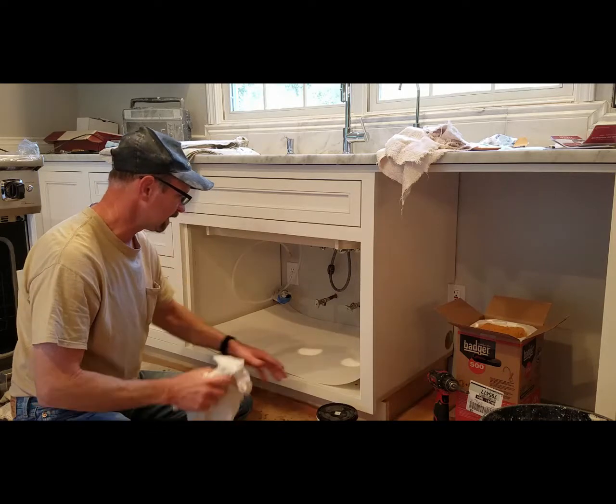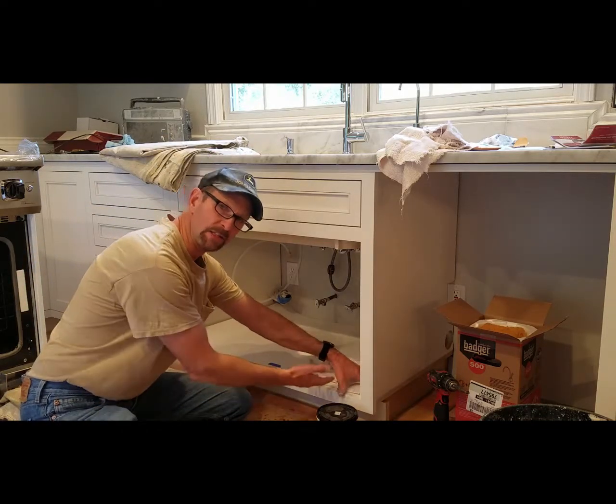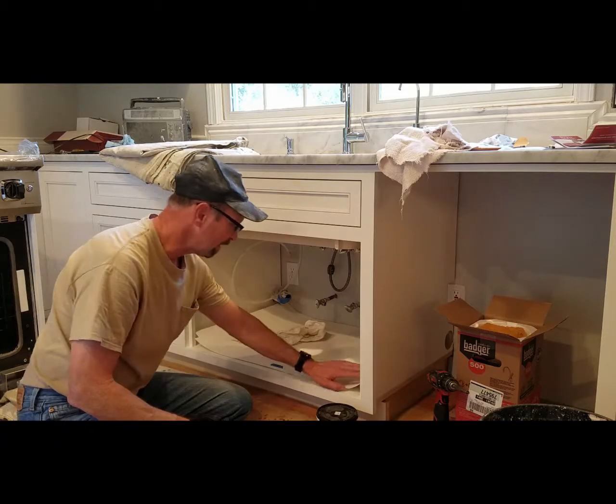Then I place the plastic. Once I get the adhesive underneath, I rub it out with a rag all the way through to help adhere it and push it into the adhesive.